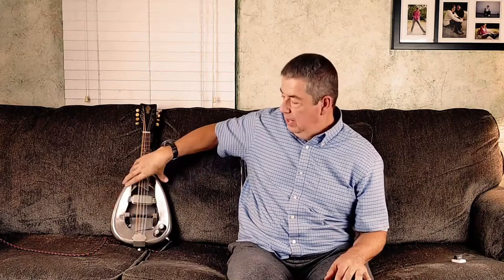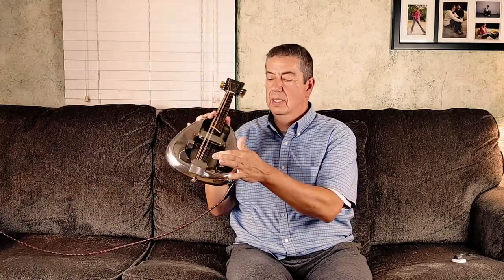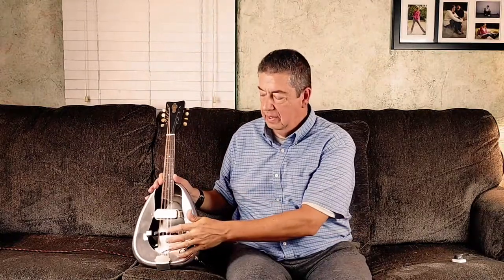It did have an issue. The biggest issue was the adjustable bridge saddle setup — if I hold this so the camera can see — there are little nuts that go on a threaded rod, and the saddle lifts up and down above the bridge to adjust the action. Not all mandolins do that, but a lot of the archtop mandolins you can adjust like this.